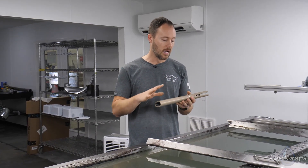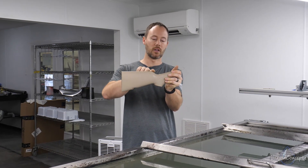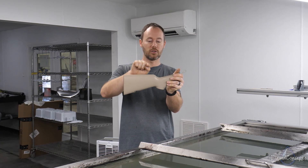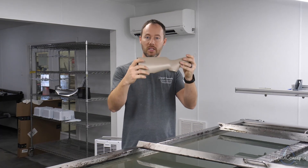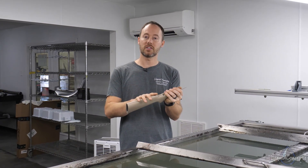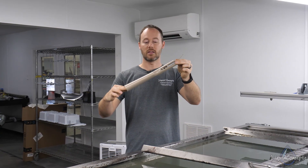A couple of things to look at when doing a single dip with the rolling technique: you can see that we do not have a very low cut on this stock, which is going to be really great. Stocks that cut a lot lower may not be the best for the rolling technique and may need to be dipped straight down — but that's going to be in another video.